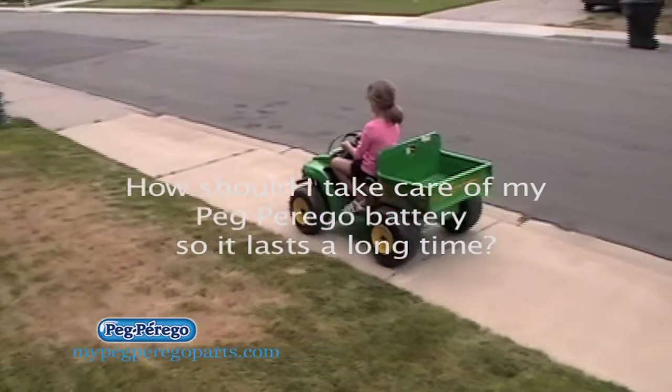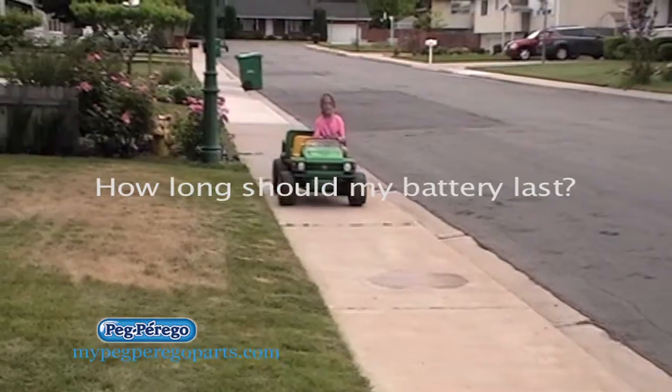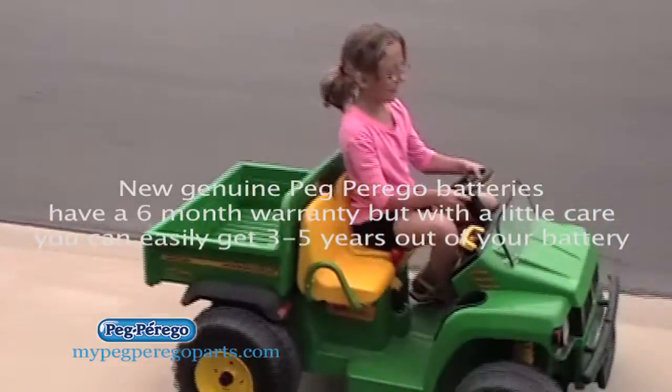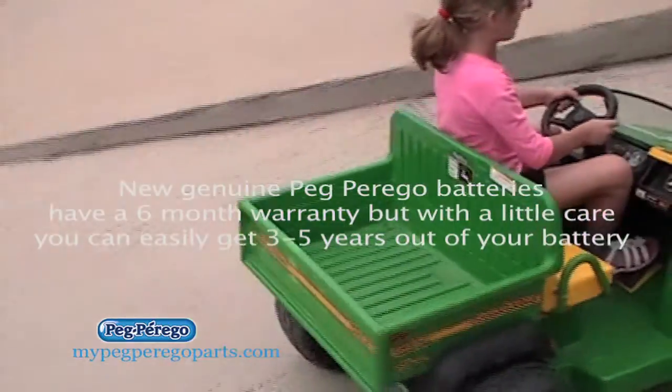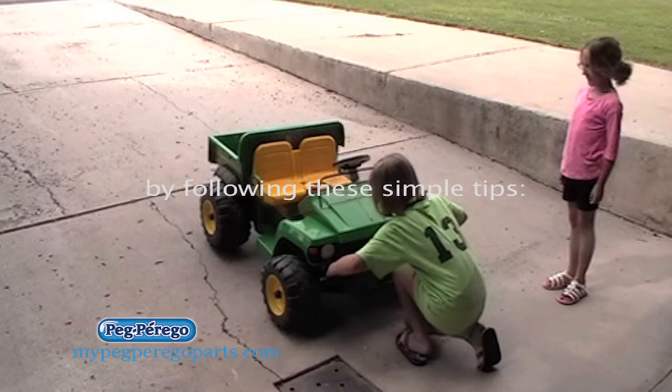How should I take care of my Peg Perego battery so it lasts a long time? How long should my battery last? New genuine Peg Perego batteries have a six-month warranty on them, but with a little care, you can easily get three to five years out of your battery by following these simple tips.